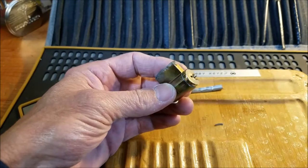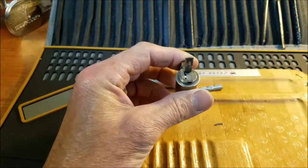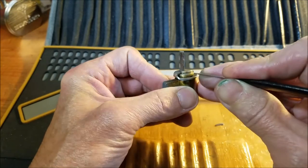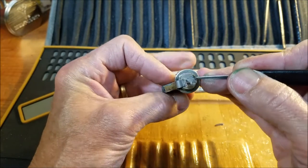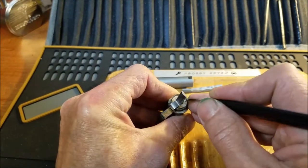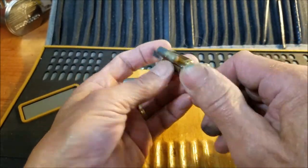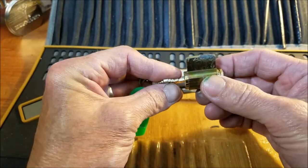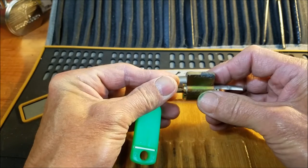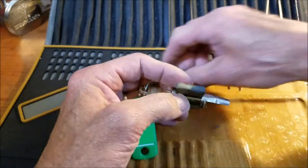We have the key so let's lock it back up and get this clip off — that's a weird looking clip. There it is right there. I knew this pick would be good for something. I got some really nice false sets out of this lock, so I'm expecting some pretty deep spools, maybe a T-pin.